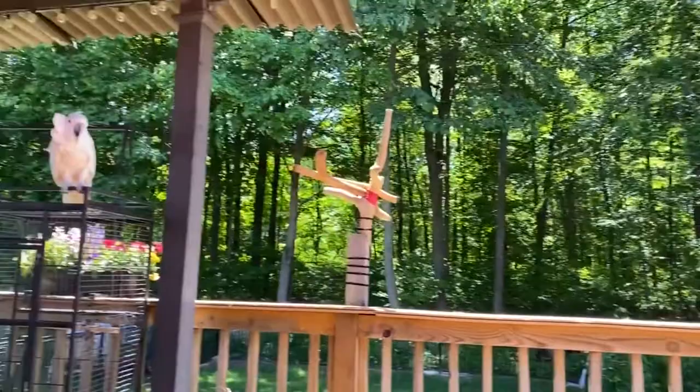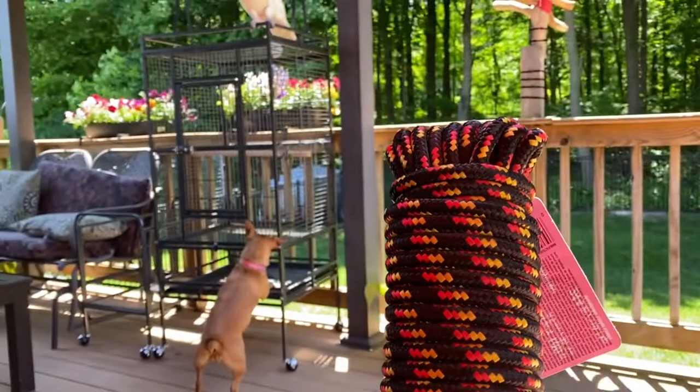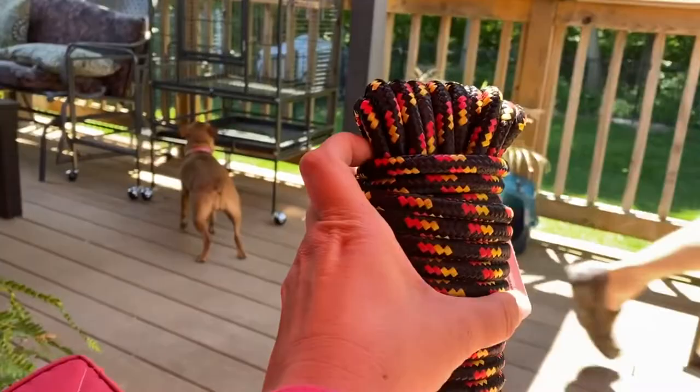I'm gonna be using this style rope. I'm gonna braid it to make it bigger because it's too small, but this is all I could find because they are pretty much sold out of everything. So I'm gonna braid it to make it look bigger because Milo has big claws and big feet. So here goes nothing!